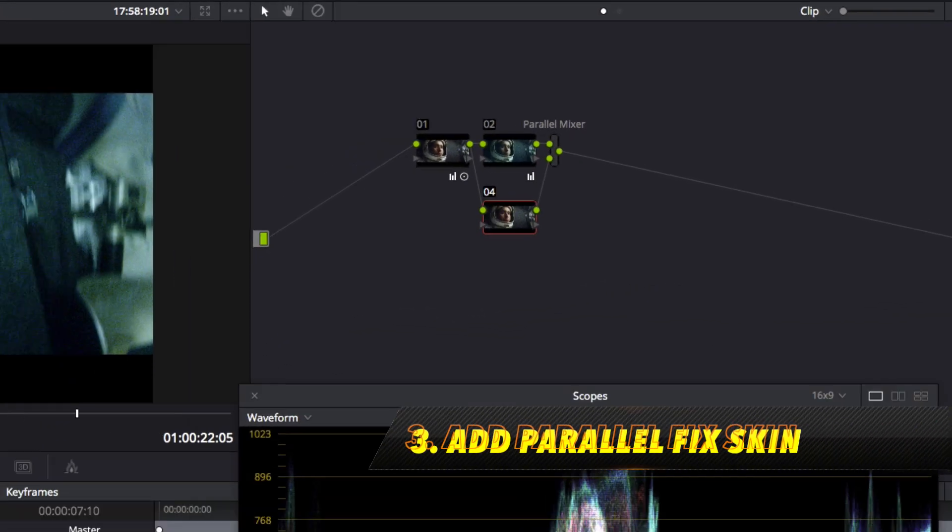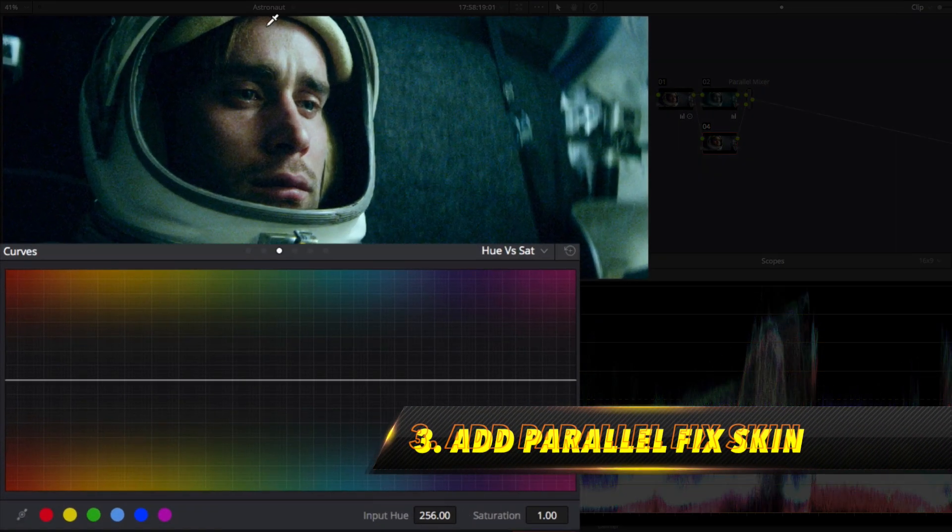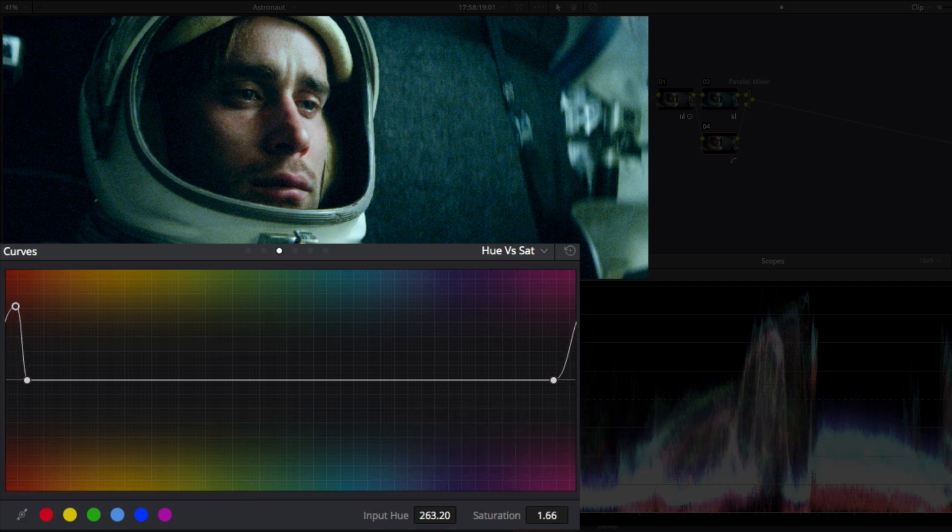Next we'll add a parallel node, and then going to the hue vs saturation curve, we'll add a point by clicking on the skin tones and dragging up on the center point to get our skin tones to pop.